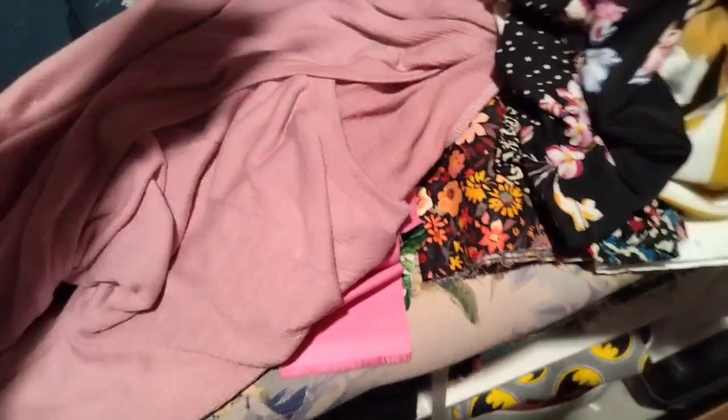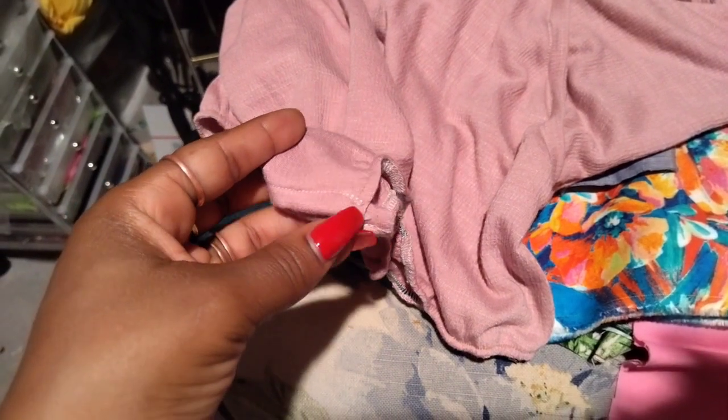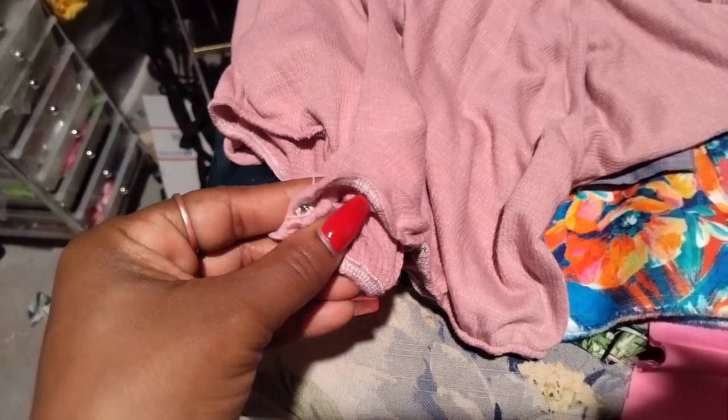This is a bodysuit I just finished working on. It's a Simplicity bodysuit set from way back when, and I hand-sewed some snaps on there. I didn't like how it turned out — I'm not sure if I did something wrong, but it didn't really line up all that well at the end. But I hand-sewed the snaps on and I'm done with that.